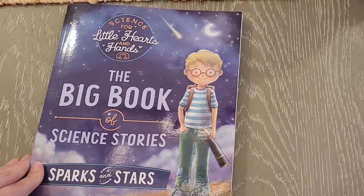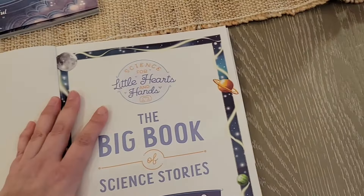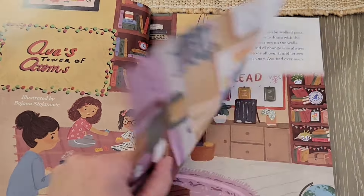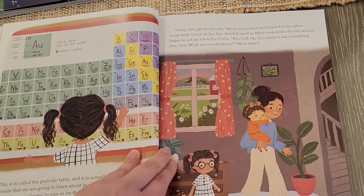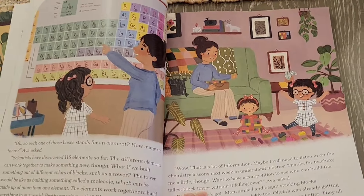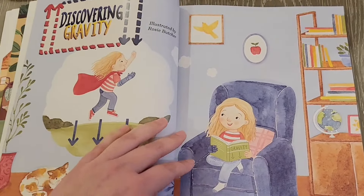Next we have the Big Book of Science Stories. These go along with the lessons — it tells you when to read each story. Not every lesson has one, but a good amount do. I love the way they've been doing their books. The stories are not super short, but they're very intriguing, well put together, and fun — we've really been enjoying them. There's always a fun fact about whatever topic you're learning about, which really brings everything together nicely.